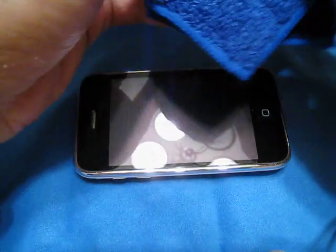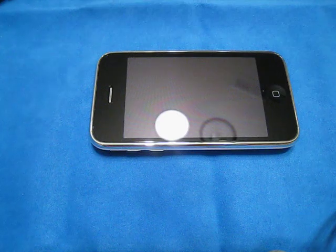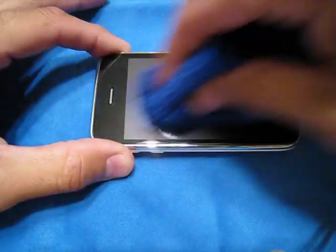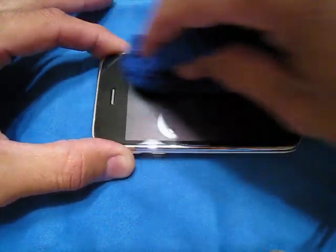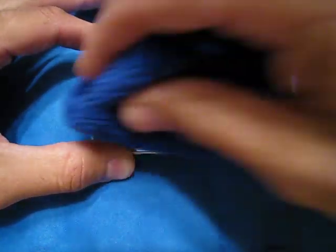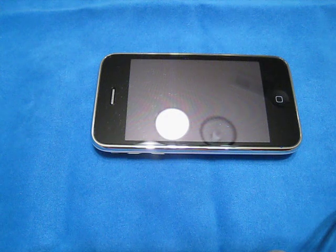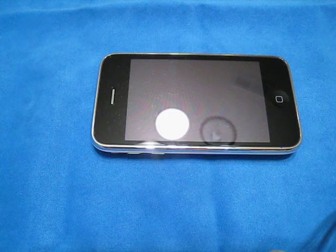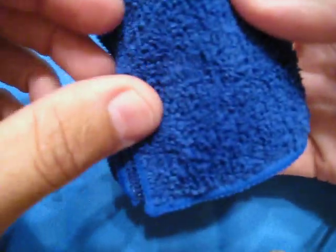You guys saw my last video where I had to take off that SwitchEasy Shield, which was really decent, pretty nice. It did exactly what I wanted it to — it protected my phone, no scratches, no nothing. A lot of people say it's cheap, don't use it. Well, it gave me a little bit of practice on how to do these installs, and it did exactly what I needed it to. So I just sprayed this with the iClear.